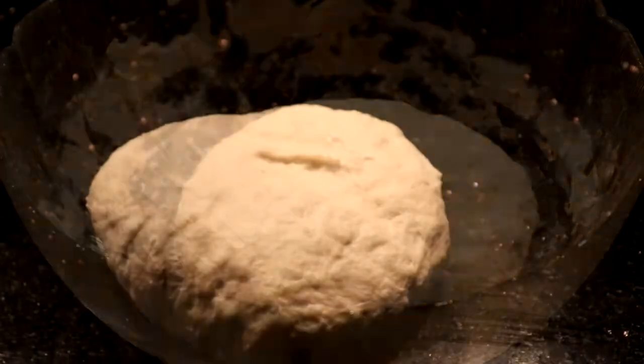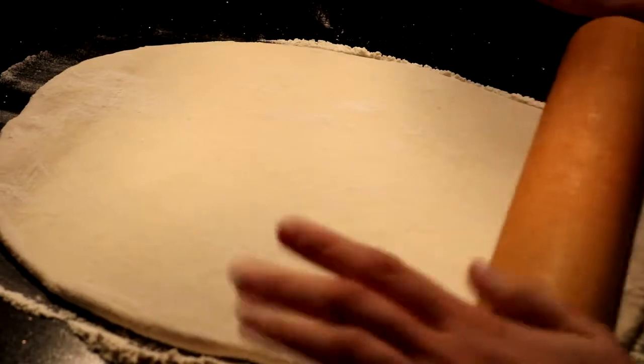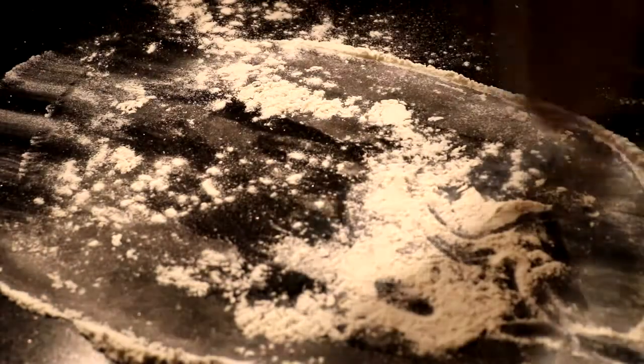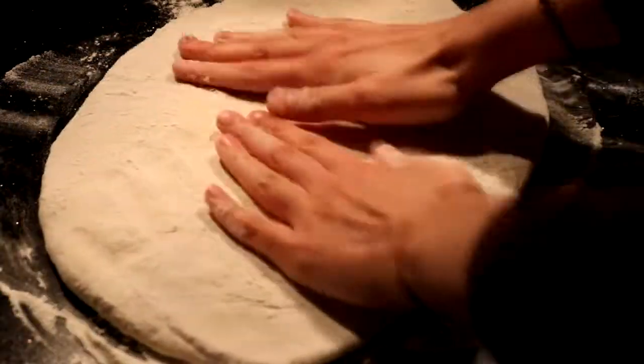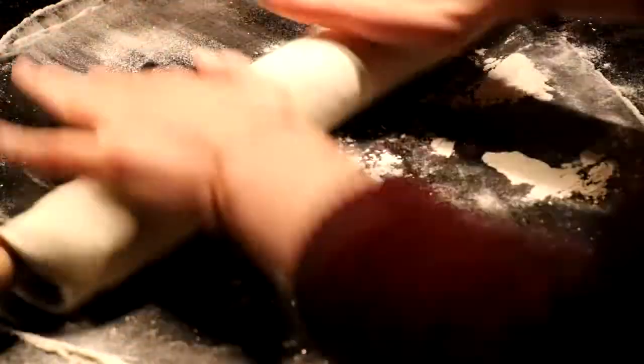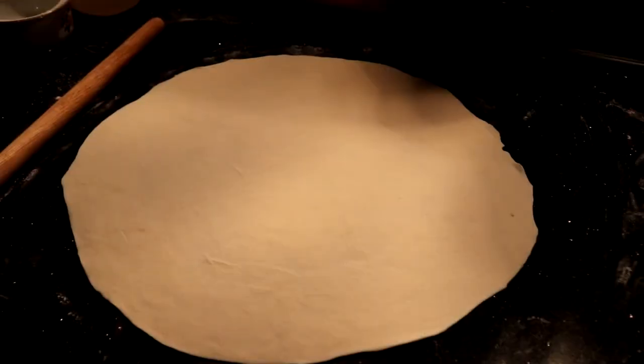Roll out the dough and cut circles. The radius of each circle should be the size of a small ball.